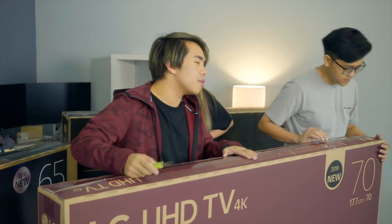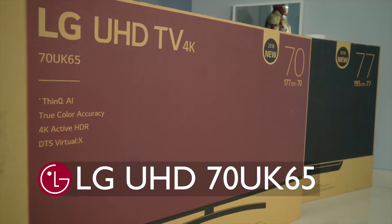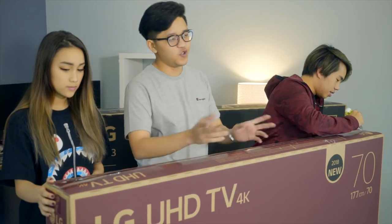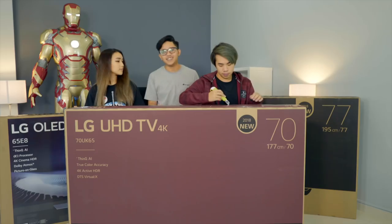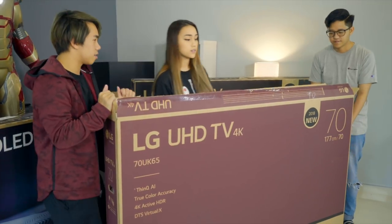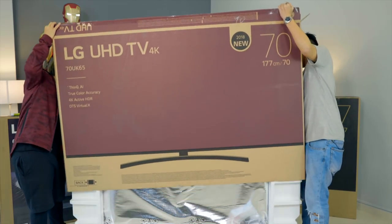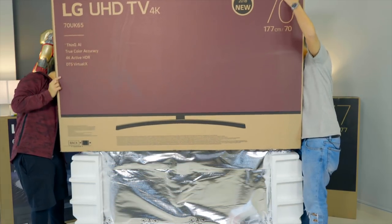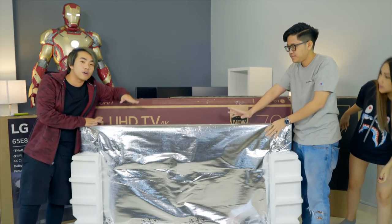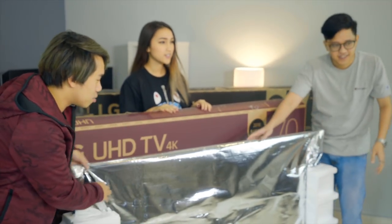The first TV we're unboxing is the LG UHD TV — 4K and 70 inches. For those of you who don't know how tall 70 inches is, it's about 177 centimeters, taller than all of us. LG boxes are awesome. This TV will actually be put into our studio, which is pretty cool.